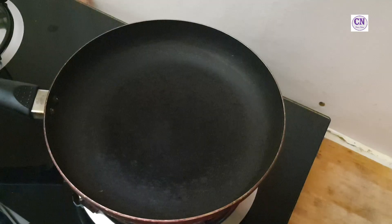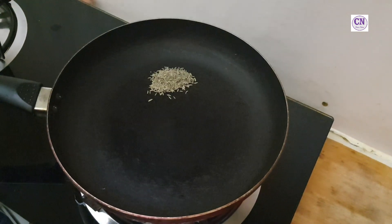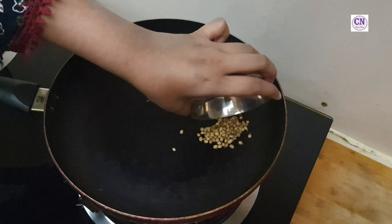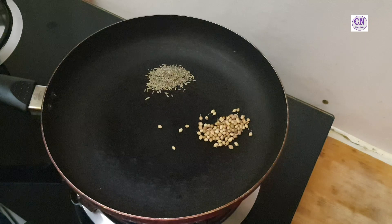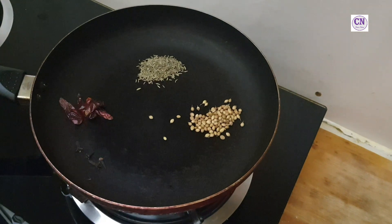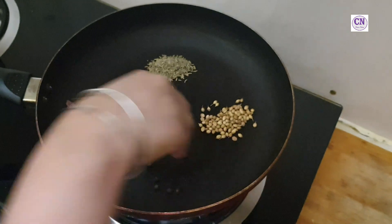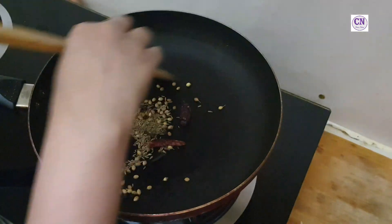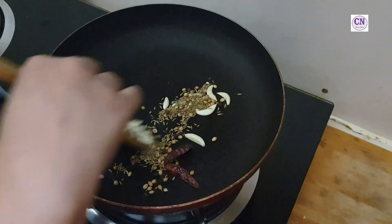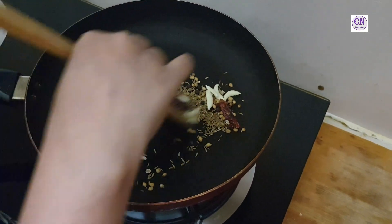Take a pan, allow to heat, then add one teaspoon of cumin, one teaspoon of coriander seeds, four to five red chillies, four cloves, and eight to ten black pepper. Dry roast all the spices for a minute, then add eight to ten garlic cloves, sauté for a minute, allow to cool, and grind to a fine paste.